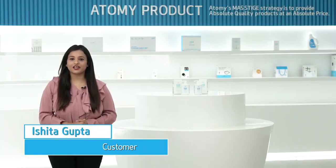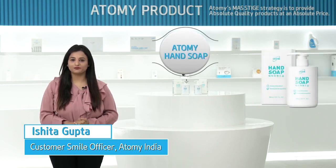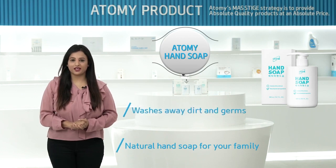Namaste. I am Ishita and I am here to tell you about the characteristics of Atomy Hand Soap. Now, I will tell you about the major features of Atomy Hand Soap.